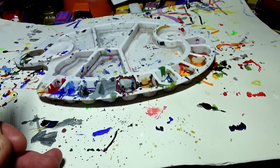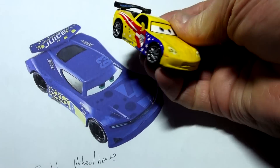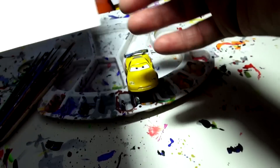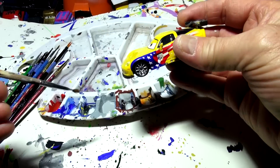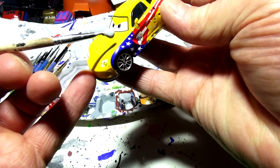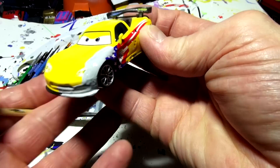So grab yourself a car. Here is Jeff Gorvette — somebody wants me to do him as Bubba Wheelhouse. Now Bubba Wheelhouse looks like Jeff Gorvette, close enough. He's a next-gen car and Jeff Gorvette is not, but anyway. I'm going to get out the primer paint and put a coat of primer on Jeff Gorvette. Somebody told me to cover the eyes today with tape — that's a very smart move so you don't get paint on them.